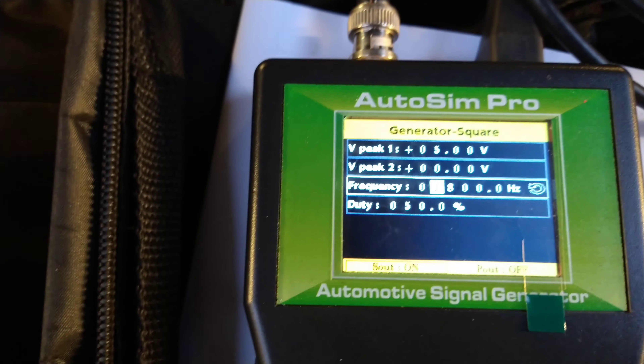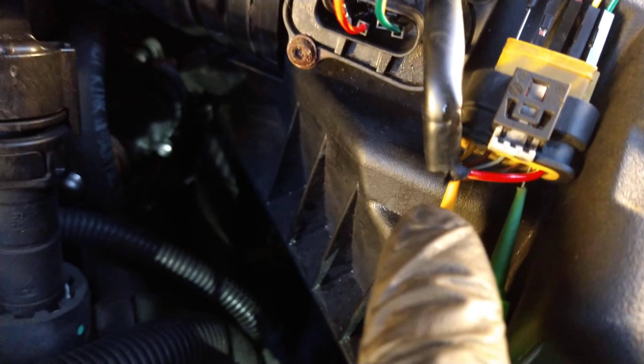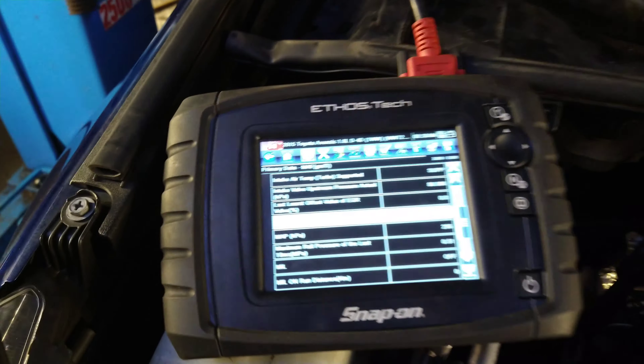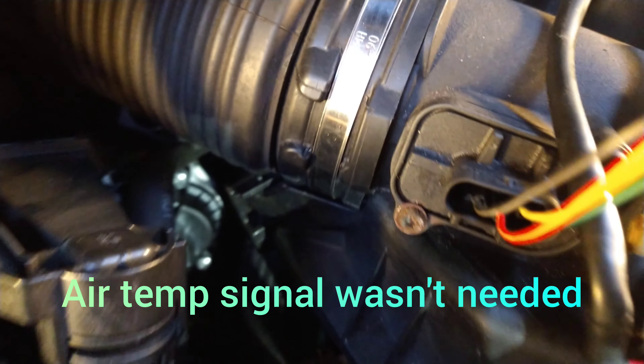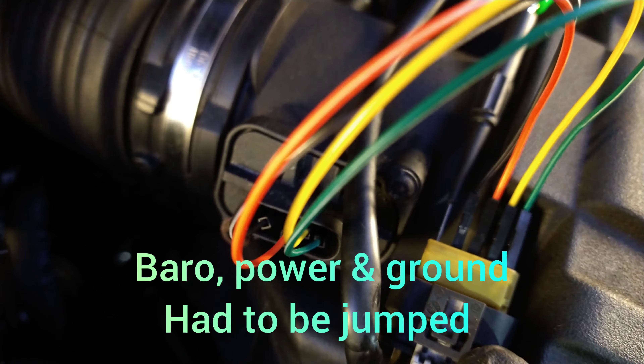I tried this sensor simulator on it, back-probing into the relevant pins — the ground here, and this one's the signal for the mass air flow. I went into the relevant pins to fool this, but it didn't work — it was reading something way higher than that. What I realized was I had to use jumper cables on all the other four pins of the mass air flow sensor from the plug, because every other wire is doing something.